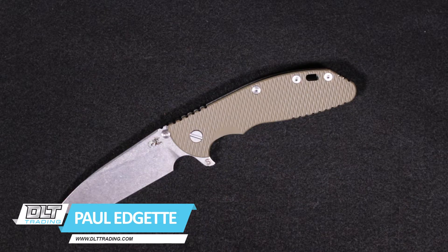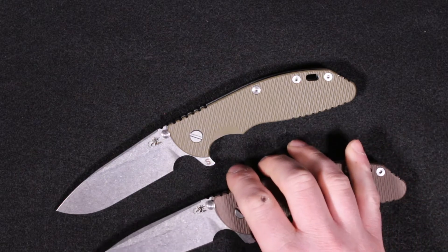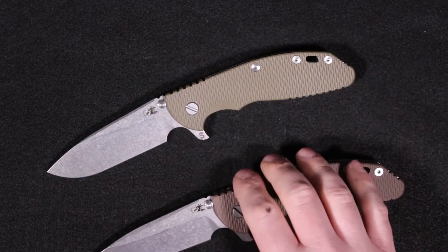Hello everyone, this is Paul from DLT Trading and today I want to show you the Rick Hinder XM24 Skinny. It's very similar to the standard XM24 and I'll show you the specs real quick.